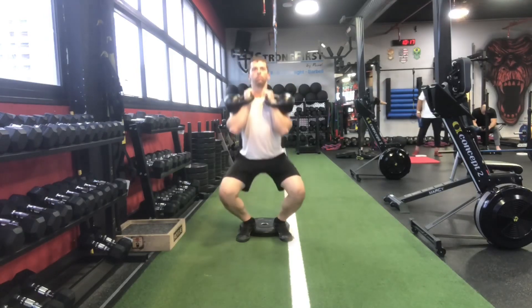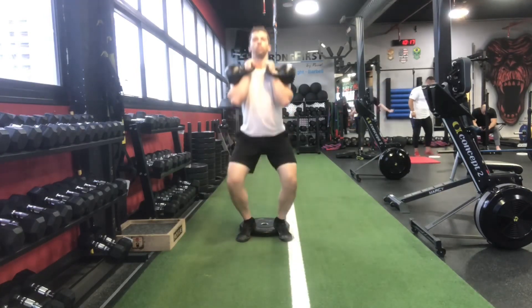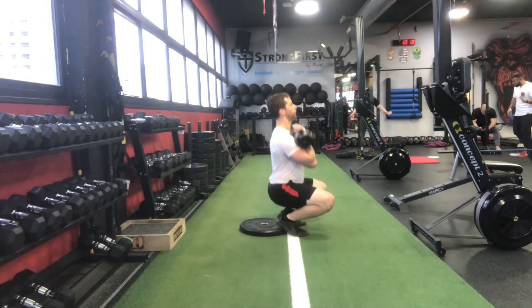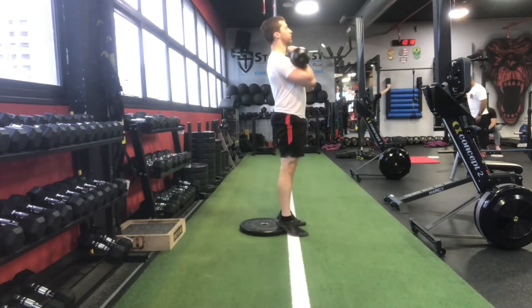One thing you'll notice is that my knees go outward by quite a bit, because the more they're going over my toes, the further outward they're going to have to go in order to track my toes, meaning they are in the exact same line.